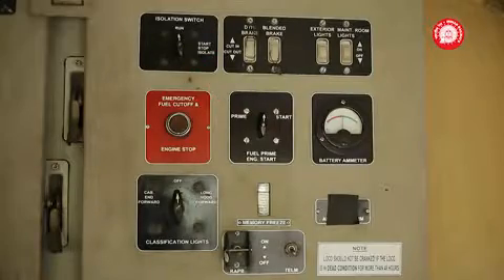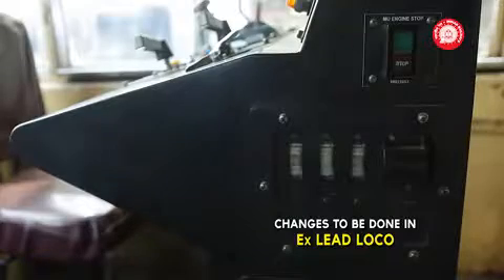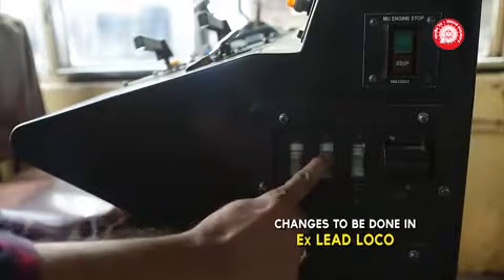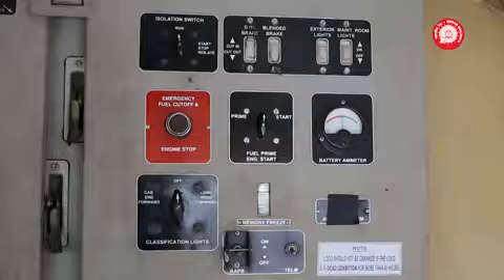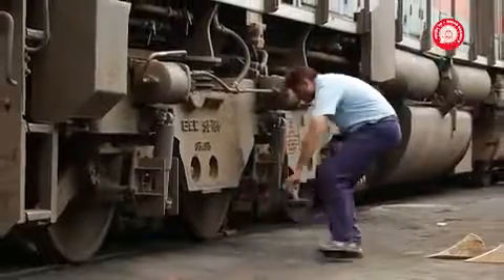On the engine control panel, ensure the isolation switch position is in run. Then go to the previous loco. On the long hood console, switch off the slide switches — Engine Run switch, FPN Control switch, GF switch. On the engine control panel, ensure the isolation switch position is in run. Then unsecure the locomotives by releasing the handbrake and removing skids.